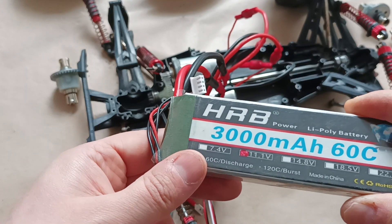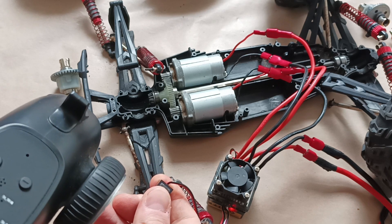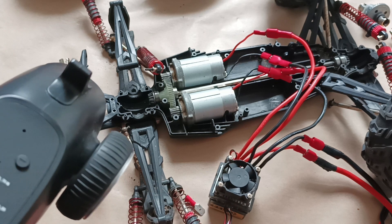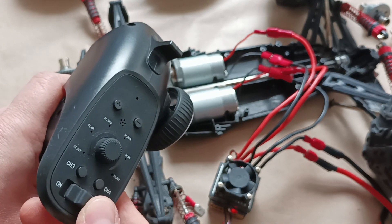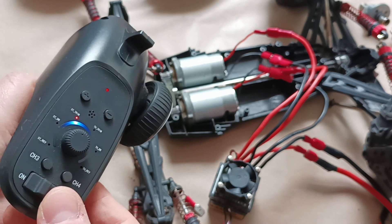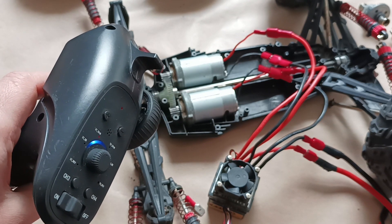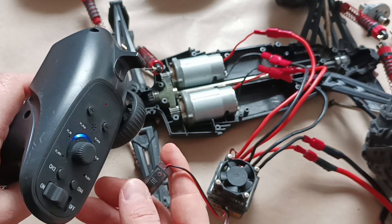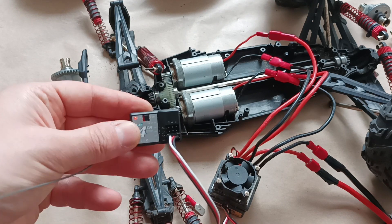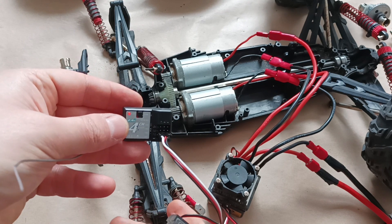Now I connected another battery which is 11.1 volts. It's trying to recognize the electrical motors but it's not doing it. It did not recognize them, so we need to re-initiate the electronic speed controller again — turning it off and turning it on again. I can see that we get power, but when we turn it on nothing's happening.